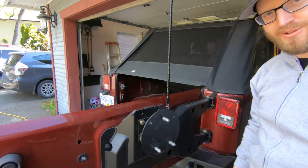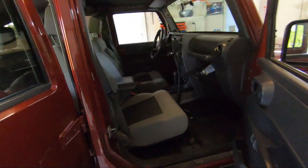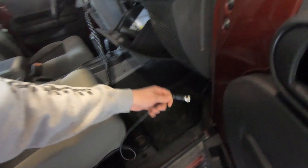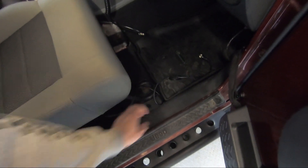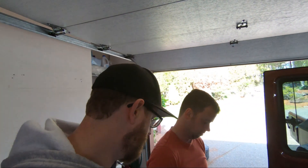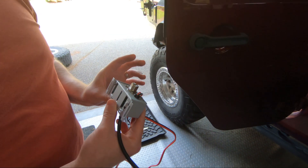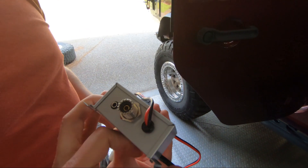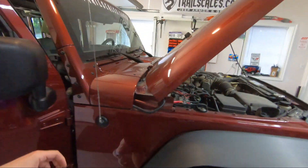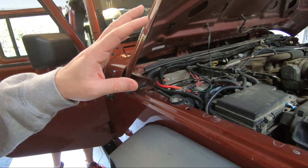That went far too easily. Mark is getting the CB cable under the plastic and under the carpet. We're just following along on the bottom of the plastic trim. We've got to figure out where we're going to stick the control box — basically where we're going to wire the power. This goes to the microphone, which has all the electronics in it, and we just have to hook the antenna to it.